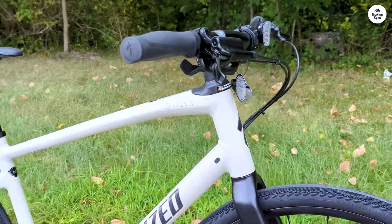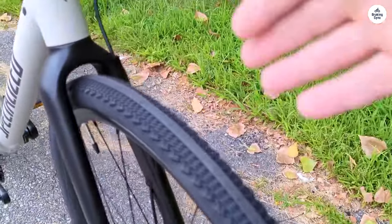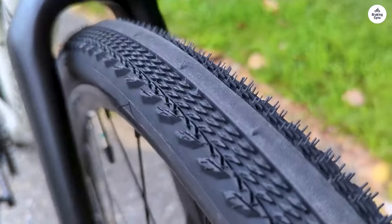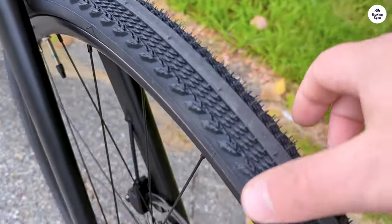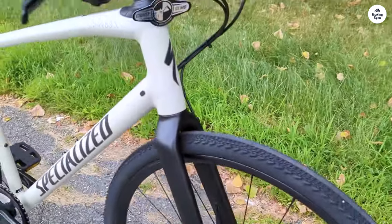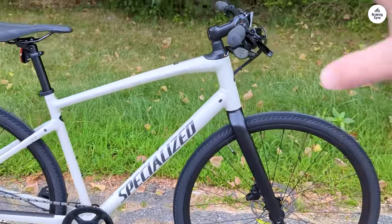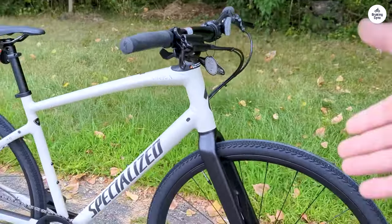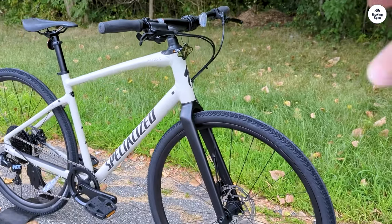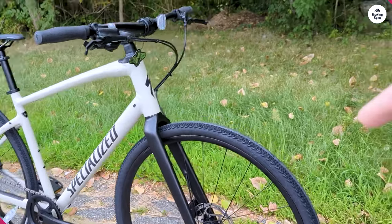This is especially useful if you're riding on mixed surfaces, like going from pavement to gravel. I also like the riding position — it's not super aggressive like a road bike where you're hunched over the handlebars. The Cirrus X 4.0 has a more upright position, which made it easier on my back and shoulders. I found that I could ride for longer without feeling sore, which is a big plus if you're planning to use the bike for commuting or longer rides.